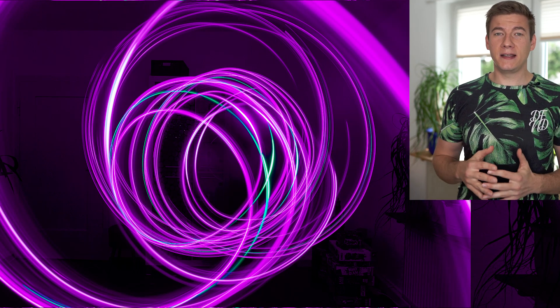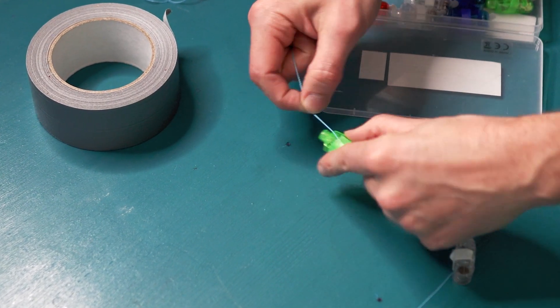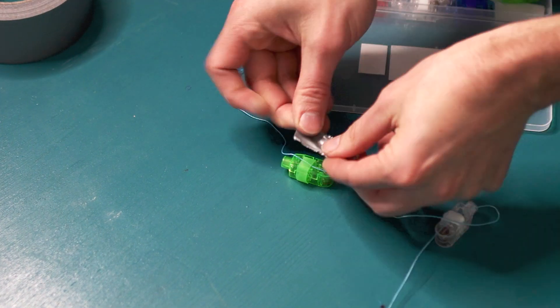Now the freak show is over. For the first image we're gonna do today, we have to glue or tape the finger LEDs to a string. And now it's up to you to get creative after we've taped our lights to the string. How would you move or spin the string around to get some pretty cool images?